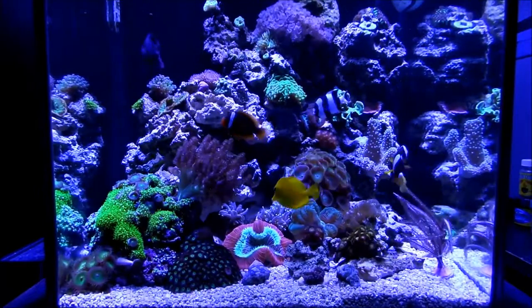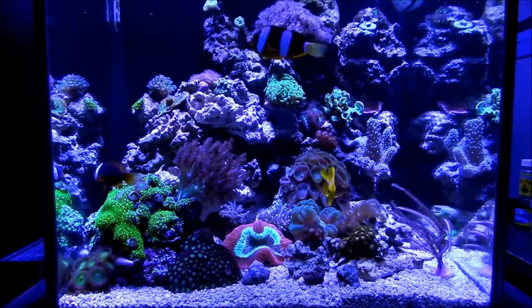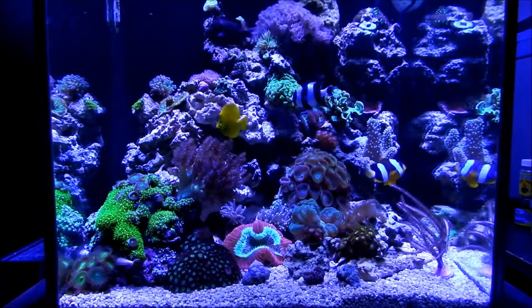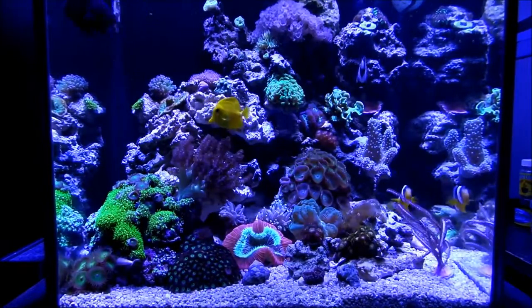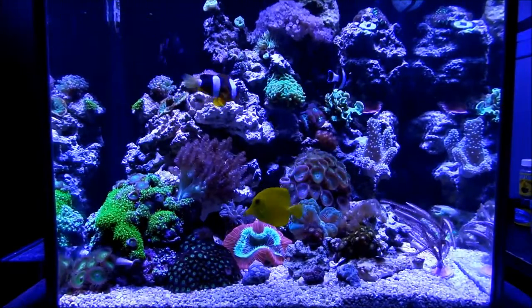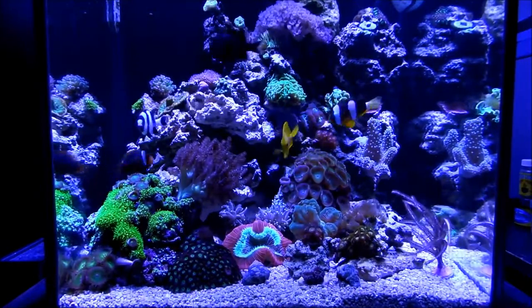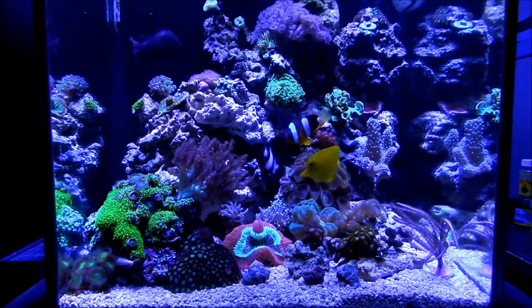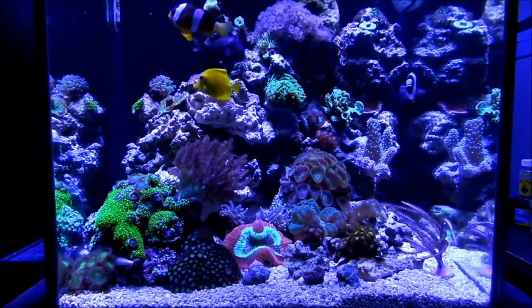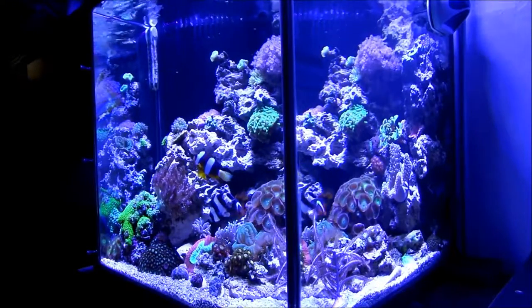I've been getting a lot of support from you guys and I really appreciate it. You guys give me tips, you guys give me advice, because I don't know much about any size cubes and this is my first. So far I'm learning pretty well. And as I've said in previous videos, I understand why people now like cube tanks — the depth you get is great and you can actually put out some of the nice details.